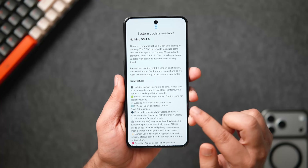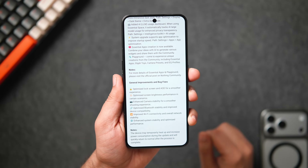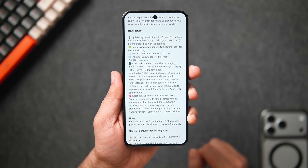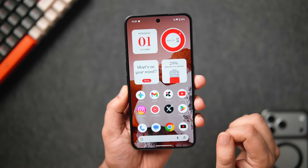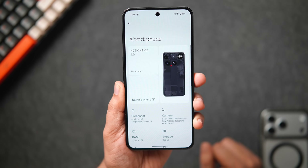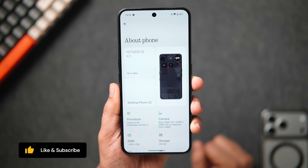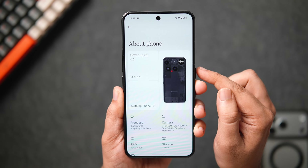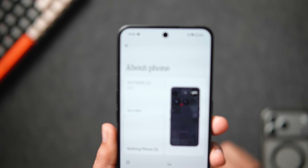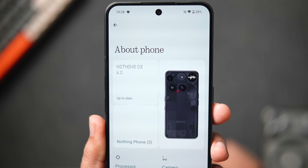This update is around 2.6 GB in size. Once updated, go to the About Phone section — it looks a bit different compared to Nothing OS 3. It now shows your phone design on the right, and on the left you can see the current software version running on your device. Below that it shows the device name, which you can edit. I like how this new layout has been designed — the About section has gotten even better with the 4.0 update.